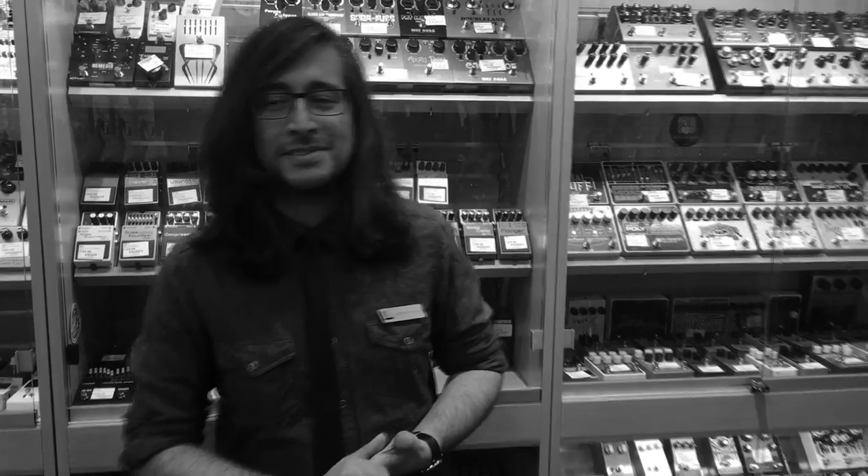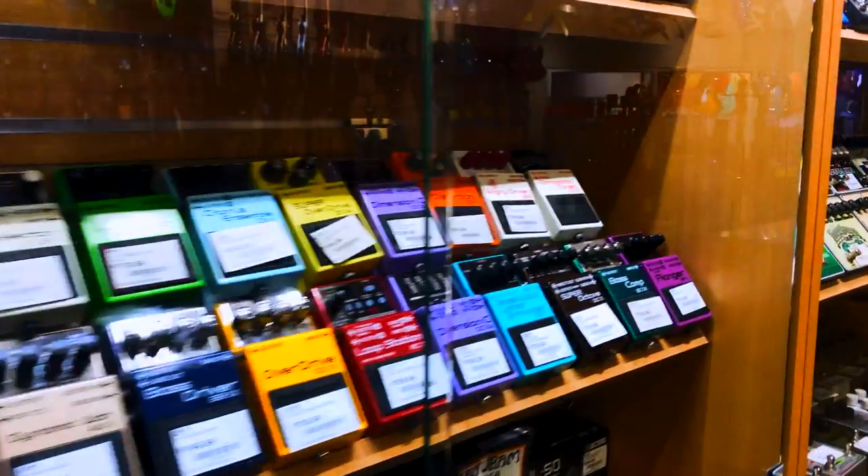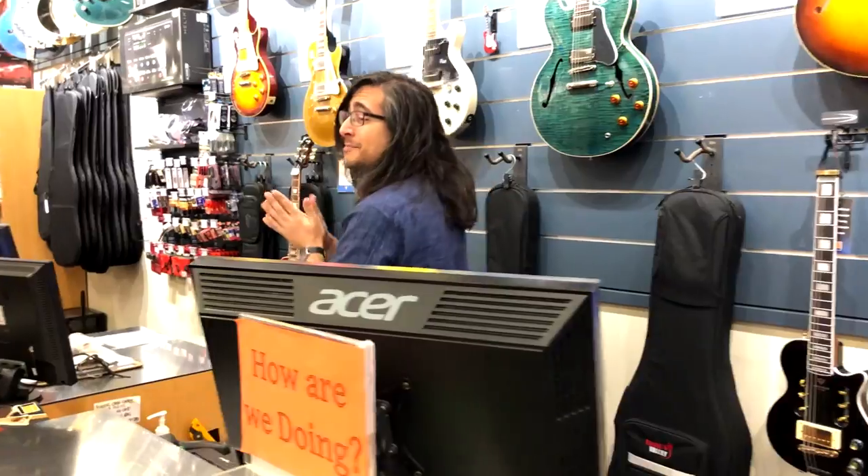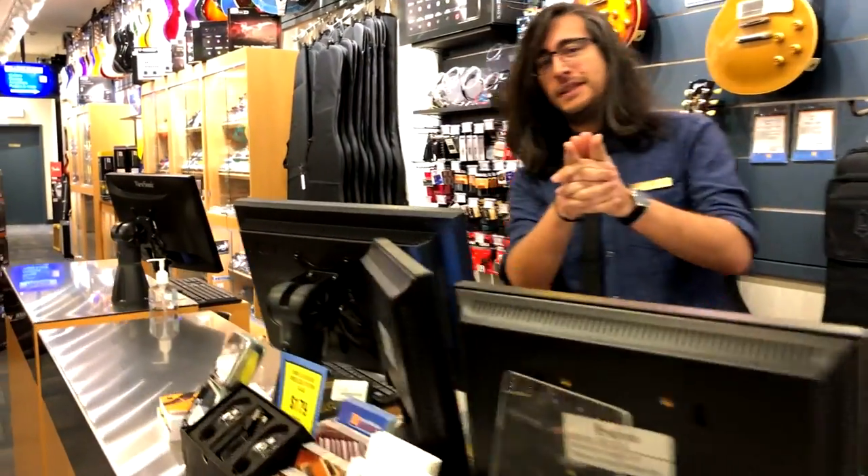I know a lot about electronics and circuitry. I should start off by saying I've checked out your channel and really dig it. I build my own pedals, I modify pedals, I modify amps.